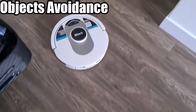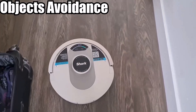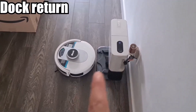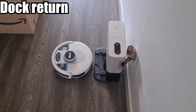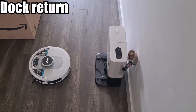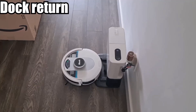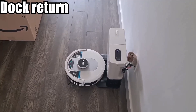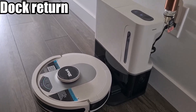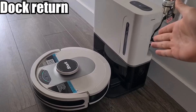Let's see how well it returns to the dock — I've hit the return to dock button. It follows in, then turns around because the charger is at the back of the vacuum. Slowly backs it up. And there you go. Once in here, it will automatically drain all the dust and particles into the filter.